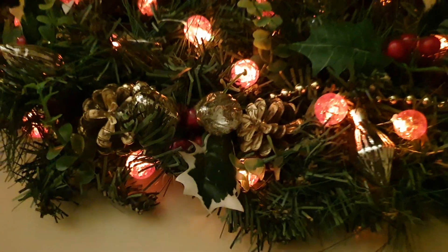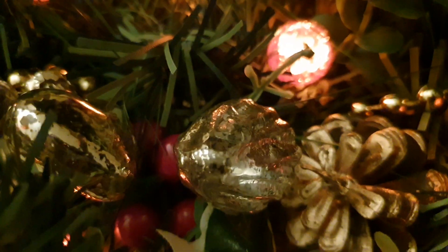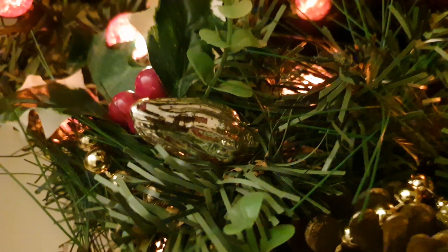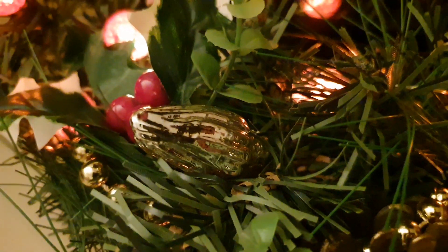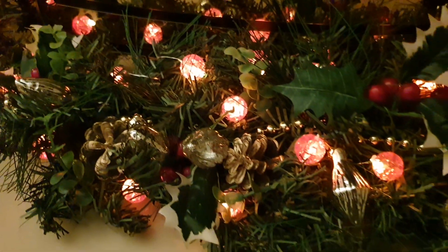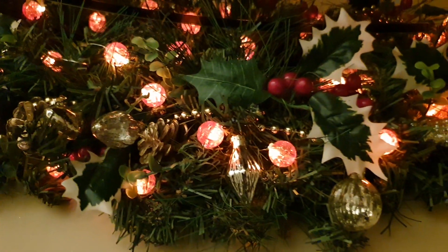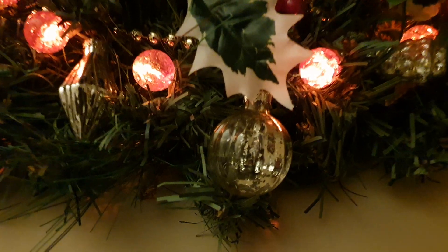You can also see some glass baubles. Now these glass baubles look antique, but they're actually antiqued — six of them — and they came from Poundland, probably about five or six years ago.